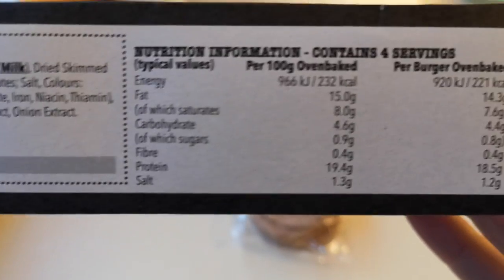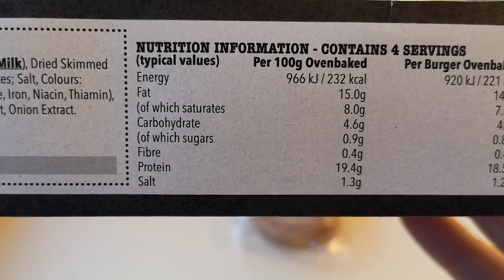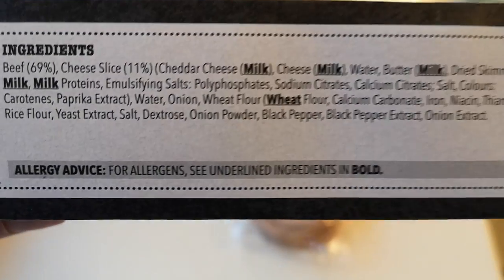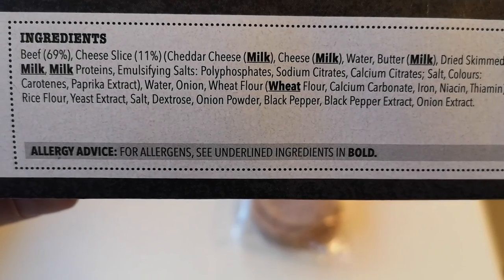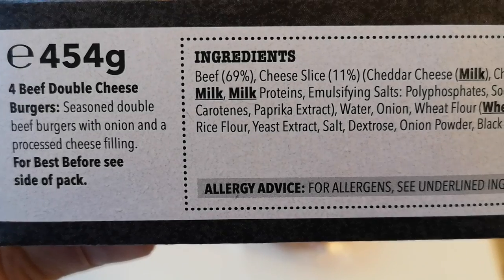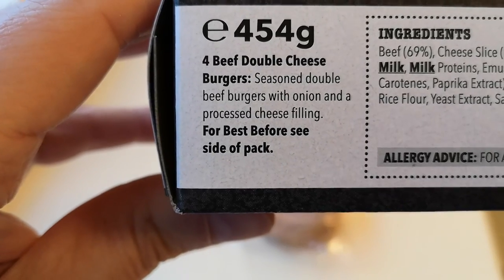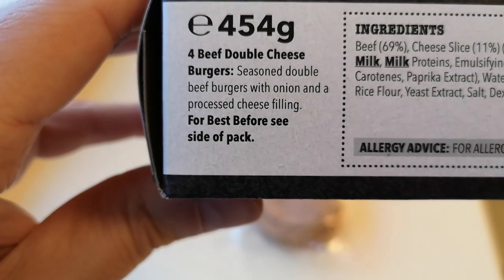Let's start with the nutritional information — if you want to pause that and have a look. Per burger, oven baked: 221 calories. There are the ingredients — you've got a few allergens in there: milk, wheat in bold. It's got 69% beef, a cheese slice in the middle, and four beef double cheeseburgers — seasoned double beef burgers with onion and processed cheese filling.